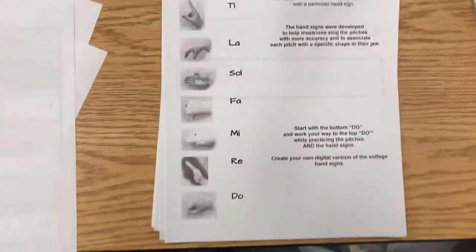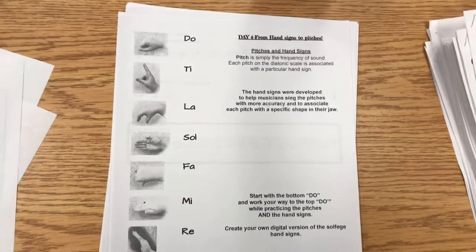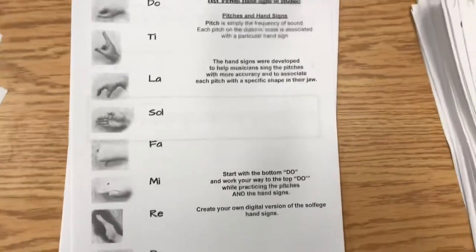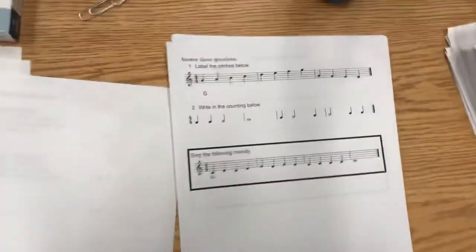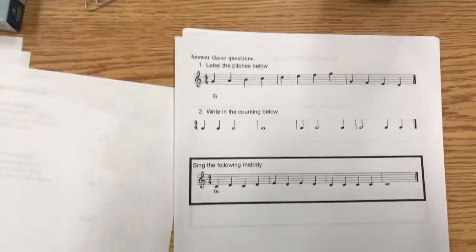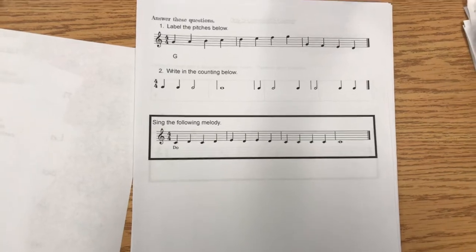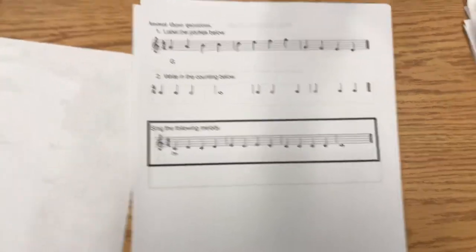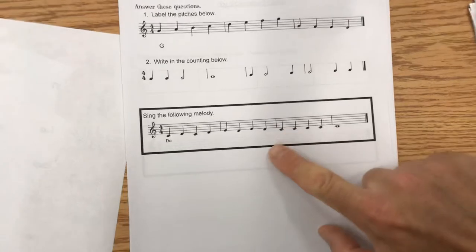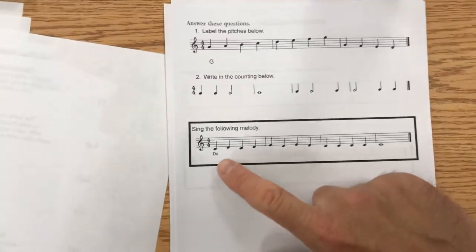This is the scale from do up to do. It tells a little bit about what pitch is and how the hand signs were developed. I want you to label these pitches and write in the counting — the one, two, whatever. When you're done with all that in your groups, sing this melody. Do not write anything in this area to help you — just know that it starts with do, use hand signs, and see how well you get through it.